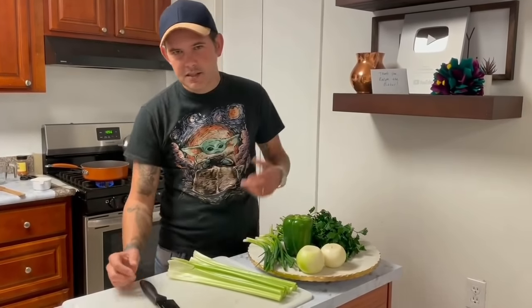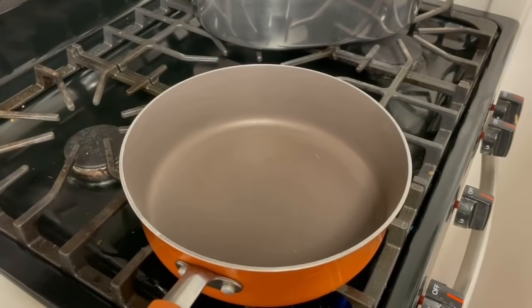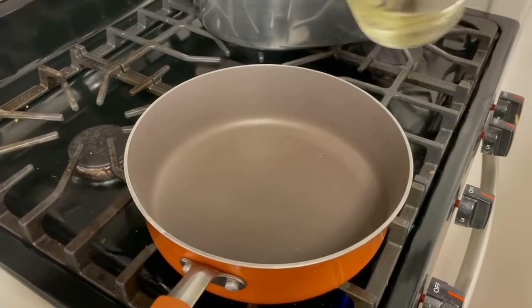All right y'all, today I'm gonna show you how to make my seafood gumbo down here in New Orleans. Let's go! Go ahead and turn your heat on to a medium heat.